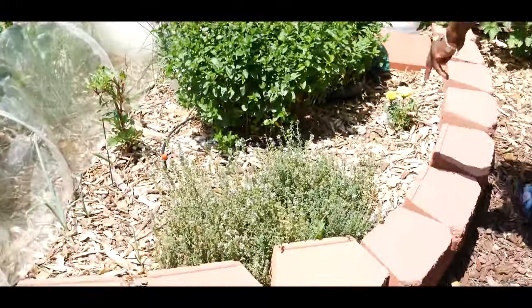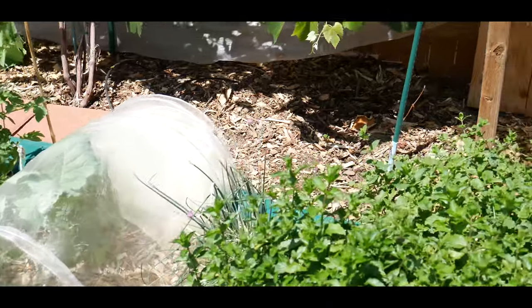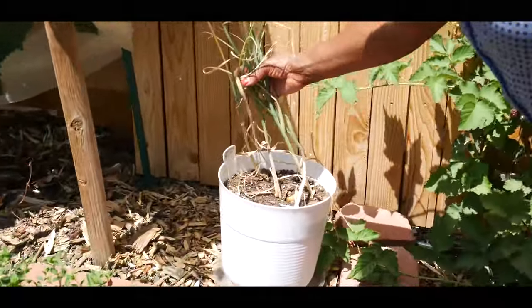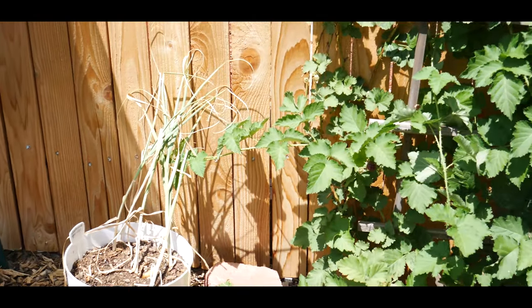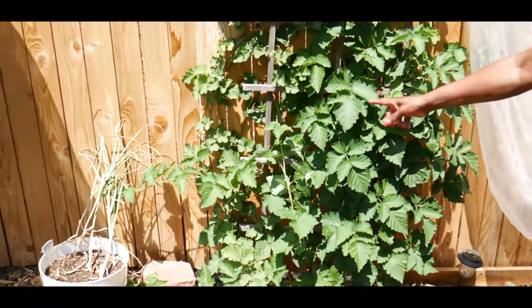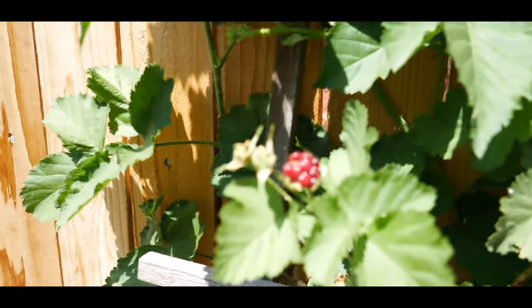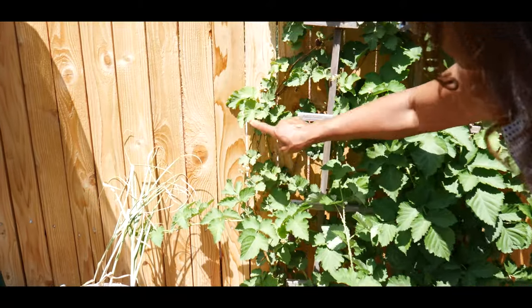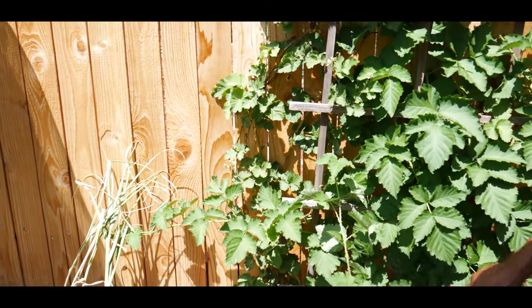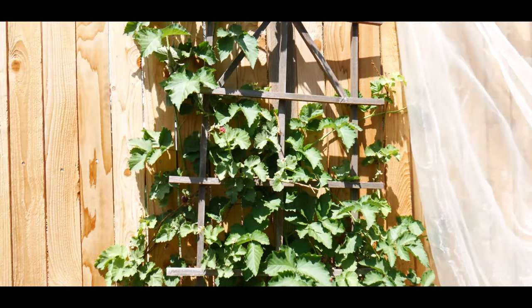I have my thyme, my mints, my chives, and my garlic is ready to be harvested — I need to get that done as soon as possible. My boysenberry bush is doing good; I'm starting to get fruit on it. I have plenty of fruits coming to fruition, so I'm really happy about that.